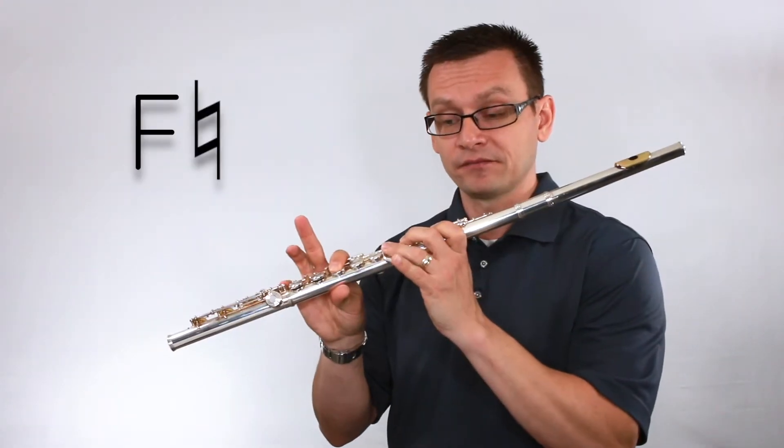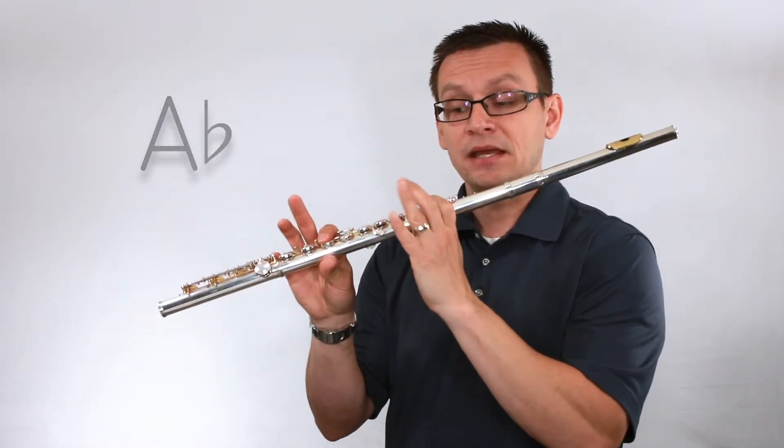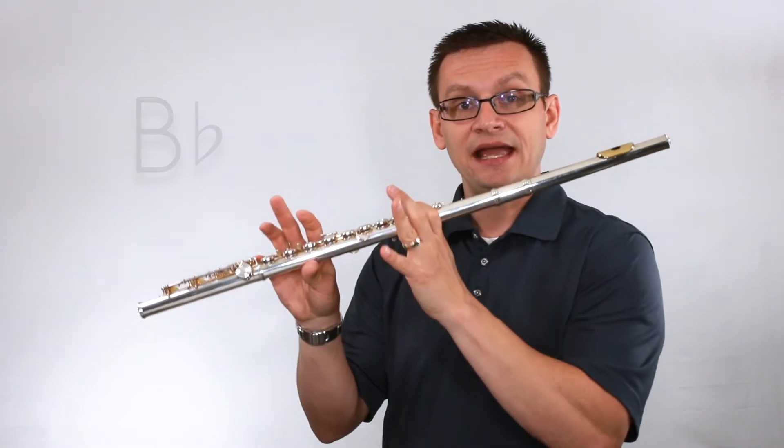The notes of concert F minor are F, G, A flat, B flat, and C.